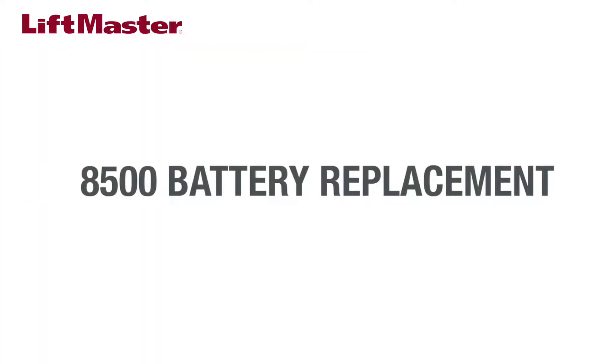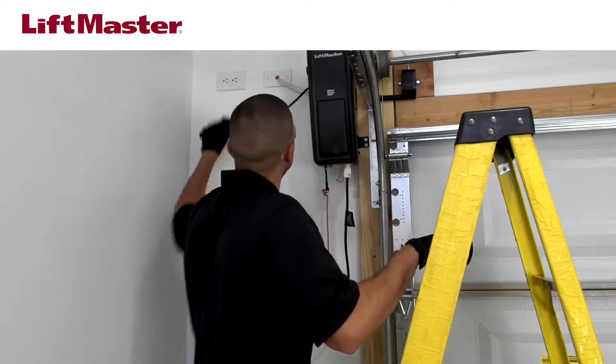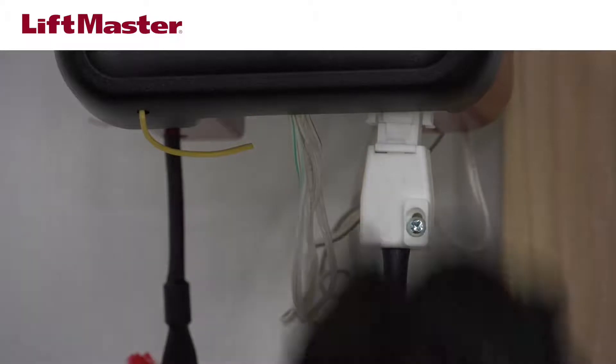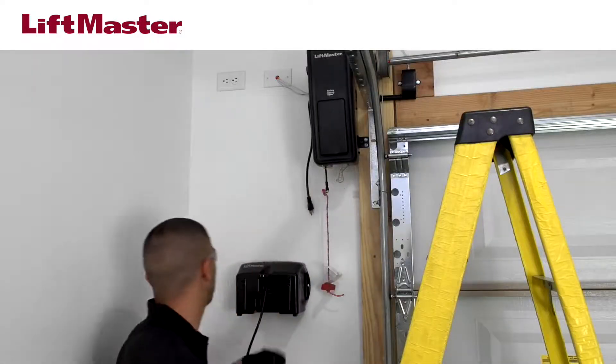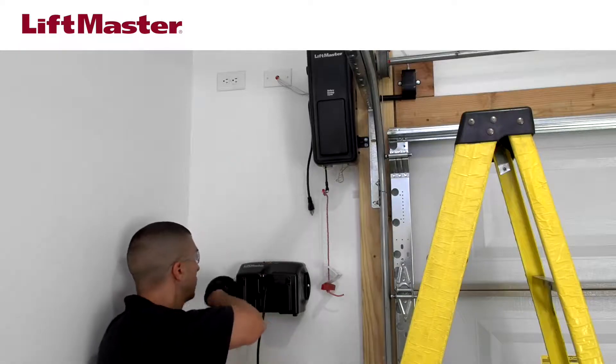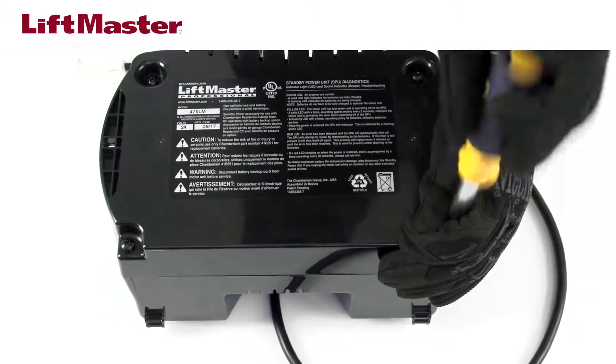Let's replace the battery in the 8500. Unplug the garage door opener from the AC outlet. Unplug the battery backup system from the garage door opener. Unmount the battery backup system from the wall.